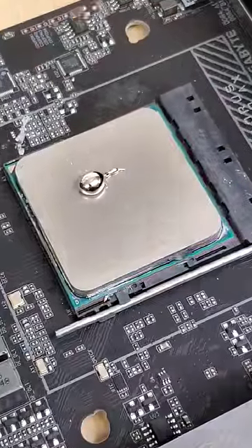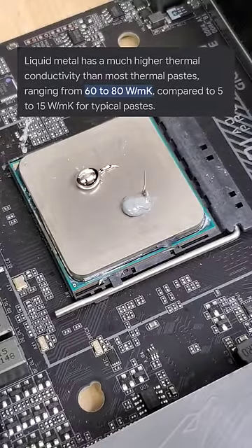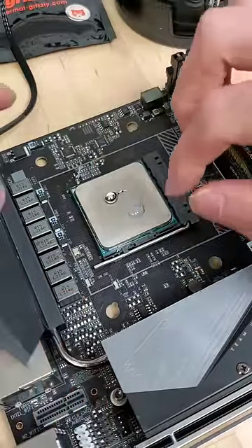And you know what's really good at transferring heat? Metal! In fact, liquid metal has like 10 times the thermal conductivity than silicon-based normal thermal paste.